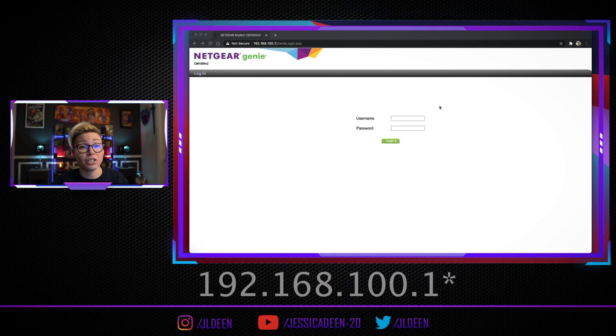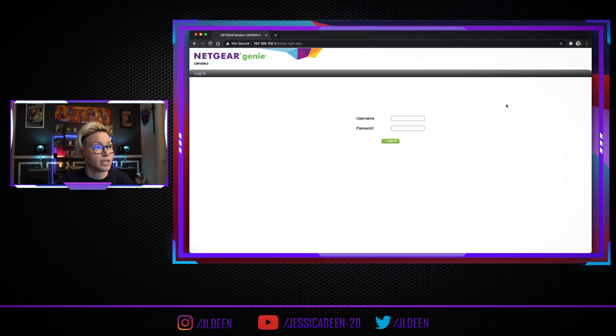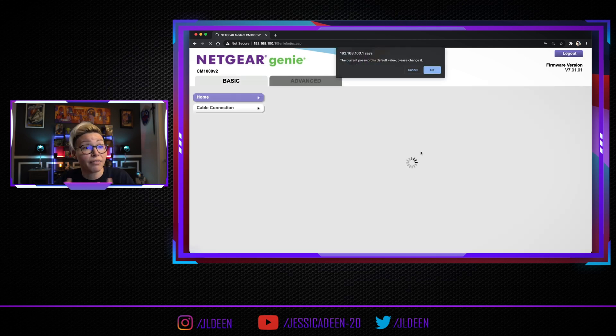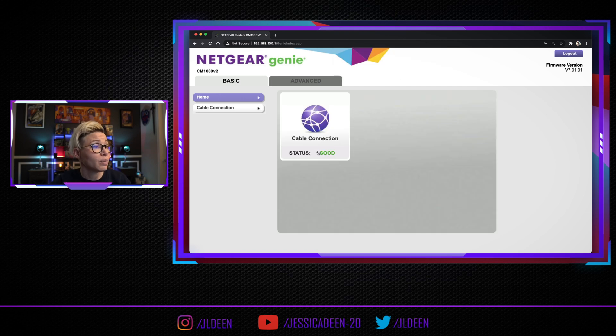You're going to have to do some homework. If you have a Motorola, a Netgear, or an Arris — which is Motorola — you're going to want to find out what the local IP address is to sign into it. In my case for a Netgear, my address is 192.168.1.1. For example, if I go ahead and log in here — which is admin and password for my Netgear — you can see that my cable connection is good. But let's actually investigate a little further.